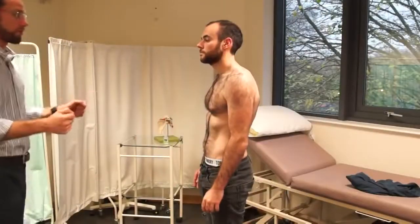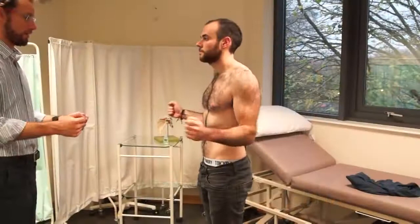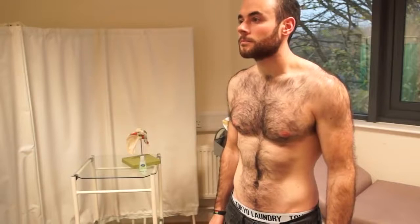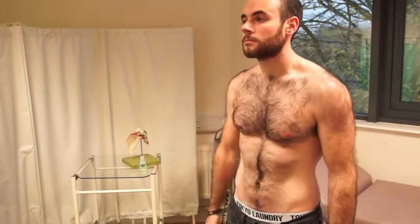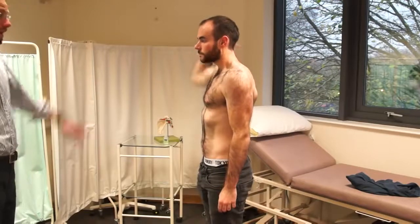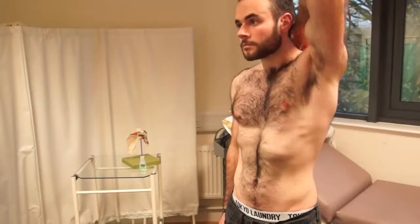Put your arms at 90 degrees and just rotate out, then back in. Relax your hands at the side, then touch your right arm to your left shoulder and relax. Going round the back as well. And the same with the opposite side.